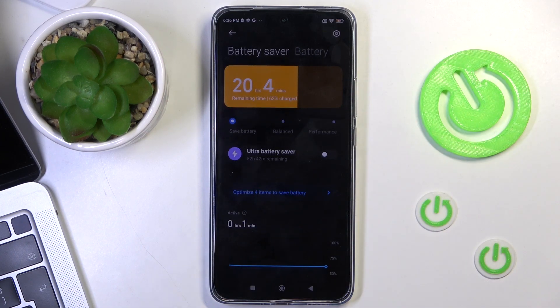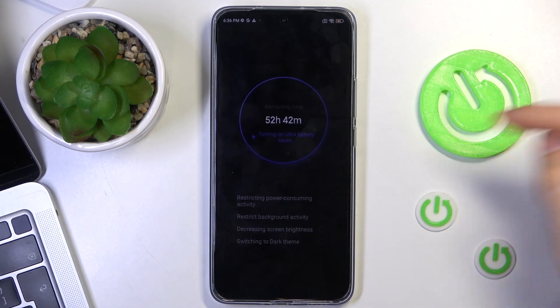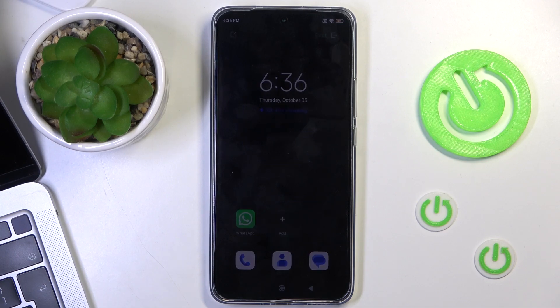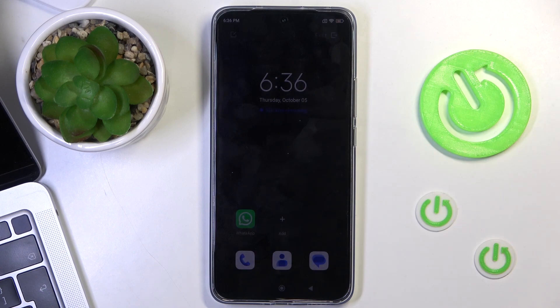And now you have improved battery life on your device. Of course, you can also enable ultra battery save mode — in this mode your device will live as long as possible, but you can only use six apps, so maybe it's not the most effective mode.